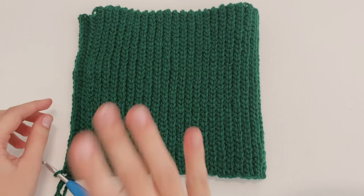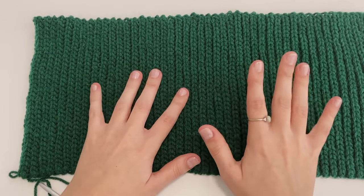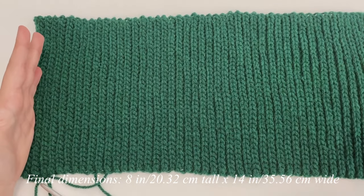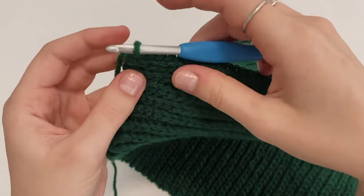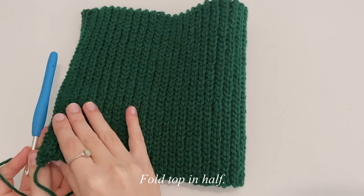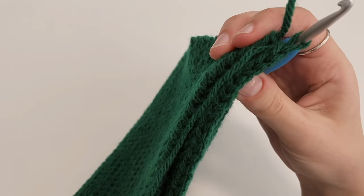My completed rectangle is 14 inches worth of slip stitch rows. The final dimensions for my body part were eight inches tall and 14 inches wide. The last thing we have to do for part one is slip stitch these two ends together. With your hook still on your project, chain up one, then fold the project in half.